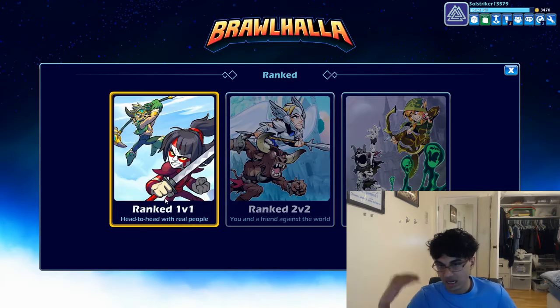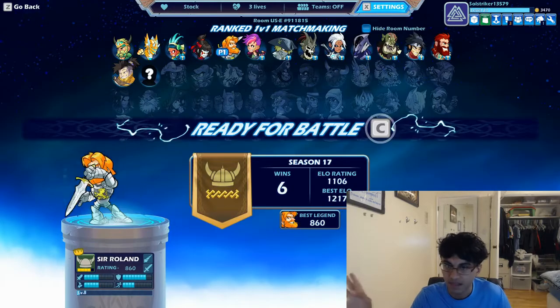Regrettably, Super Smash Flash is going down because of Flash getting taken down in December. What you do is you go to the Steam store, look up Brawlhalla, and then download. If you have Mac or PC, that will work.